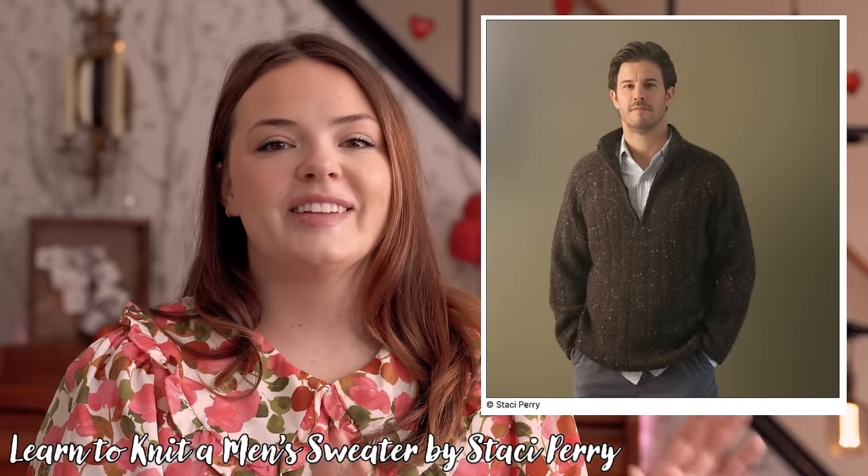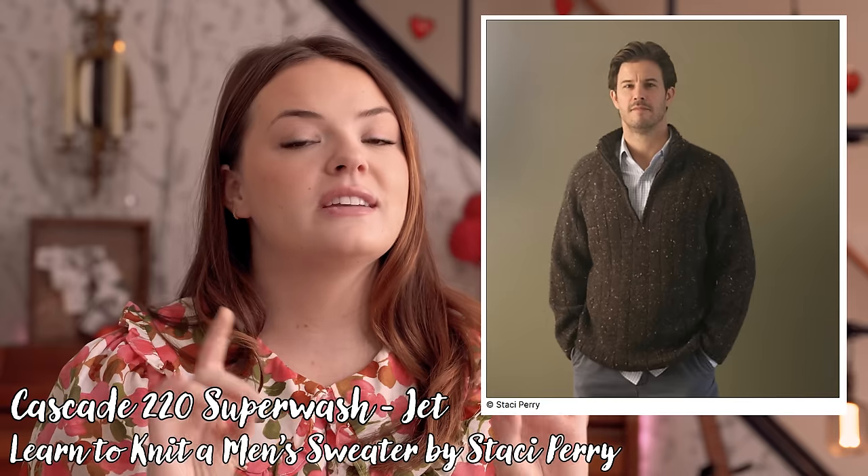The pattern is Learn to Knit a Men's Sweater by Stacy Perry, knit in Cascade 220 Superwash in the colorway Jet. After doing some research, I followed a Stacy Perry Very Pink Knits tutorial on adding a lifeline into ribbing. You add two lifelines: one through the right leg of all the knit stitches on the front of the fabric, and another through the right leg of all the purl stitches as they appear as knit stitches on the wrong side, so you're simply picking up knit stitches again.